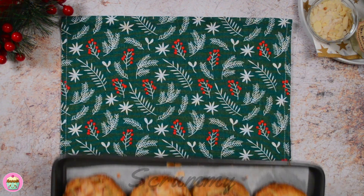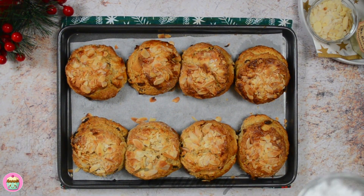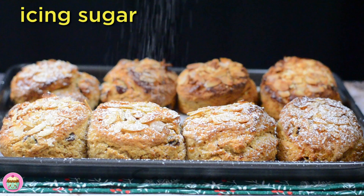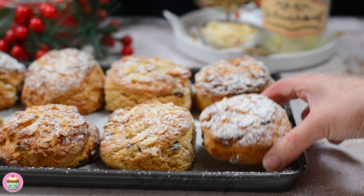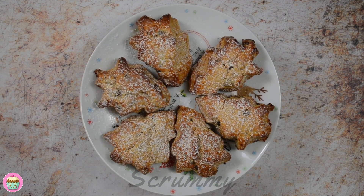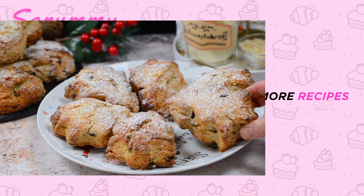Bake for about 12 to 15 minutes until golden in colour. When baked, allow to cool for a few minutes and then sieve on some icing sugar. These mincemeat scones would make a fab edible gift with some homemade brandy butter. A lovely touch at Christmas is to cut the scones out with some Christmas cutters if you have some — just look at my lovely Christmas trees!